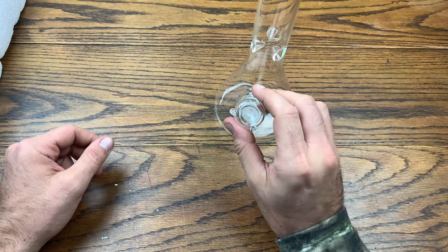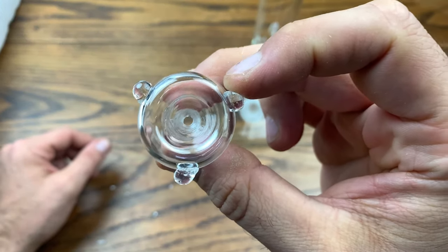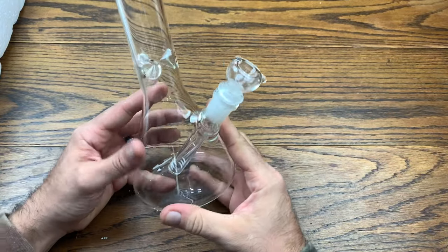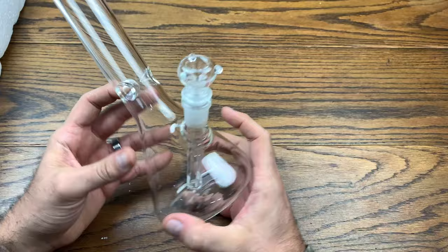They actually sent me a smaller hole on this particular bowl, which is very nice. The larger holes obviously just pull all the plant material straight through and waste a lot of your product. Very surprised on this piece.